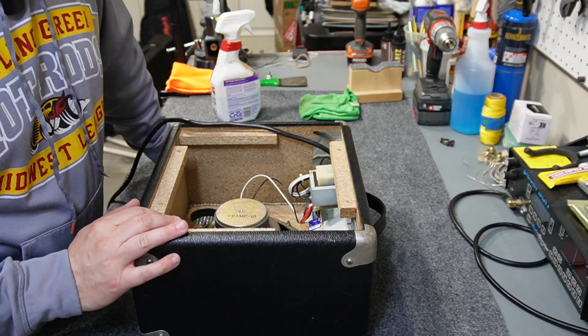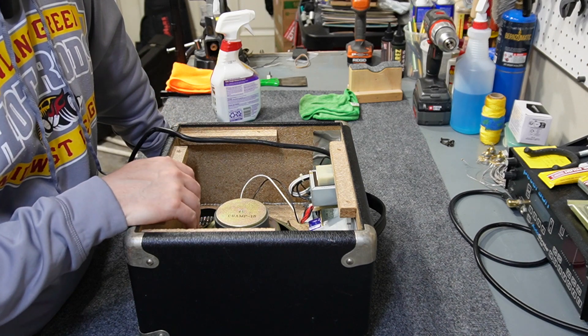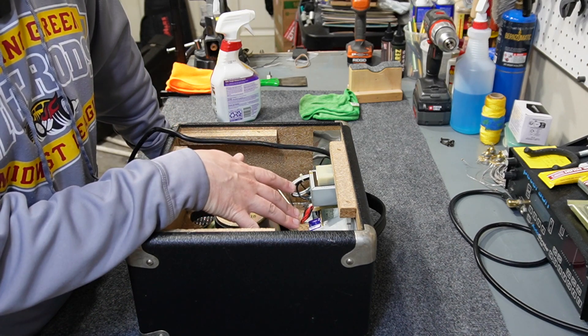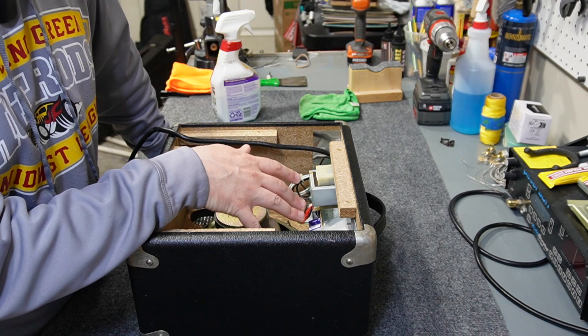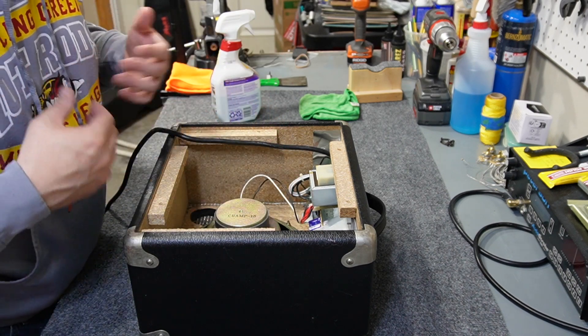It should go without saying, but you definitely want to unplug the electricity before you open one of these things up. When you're working inside an amp, it's best practice to only use one hand at a time — not both — so you don't get shocked through your hands and through your heart.